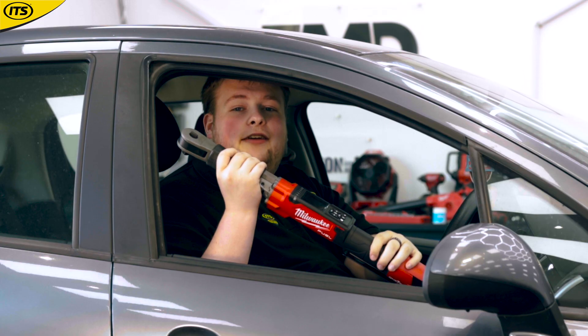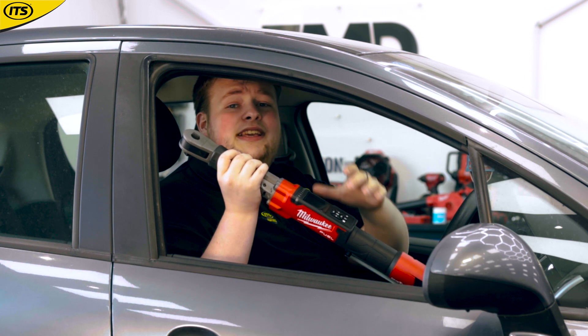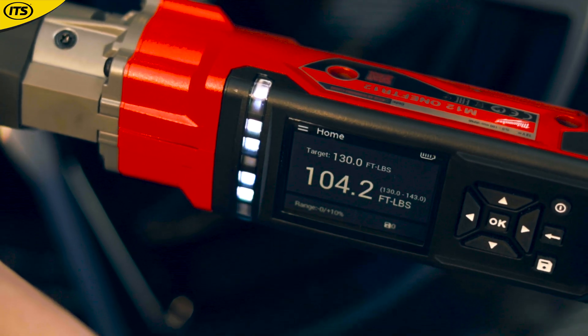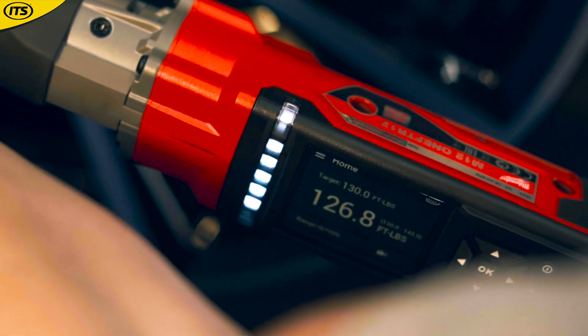When you've tightened to your desired level of torque, the tool is going to let you know in many ways. Not only is it going to start beeping, it's also going to vibrate and flash a green light. So other than shooting fireworks out the side, I'm not really sure in what other way it'd be able to let you know.